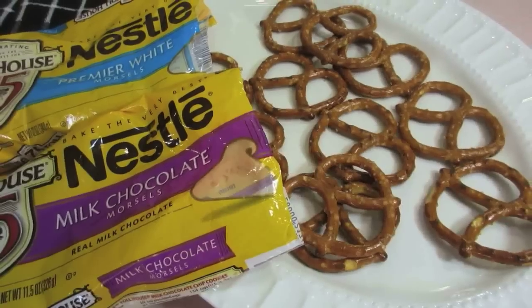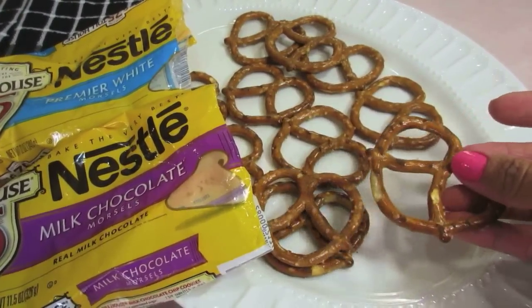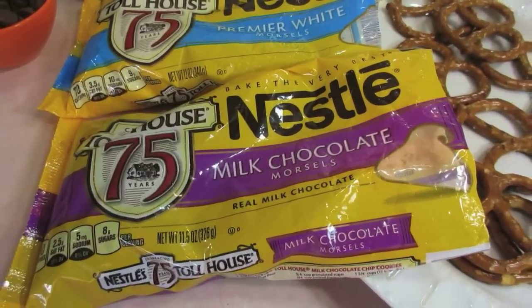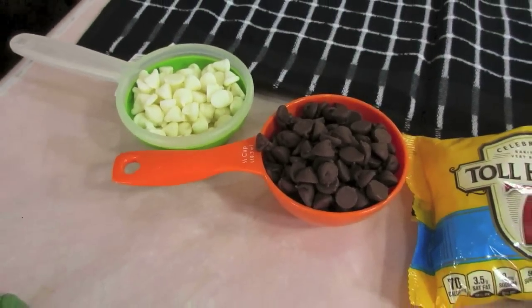Now let's go over the ingredients — it's going to be really simple. You can do this for you and your honey for Valentine's. So we have salted mini pretzels, the hard kind. And then I'm going to use Nestlés milk chocolate and Premier White. We've measured out half a cup each already and got started, but we know we're going to need more.